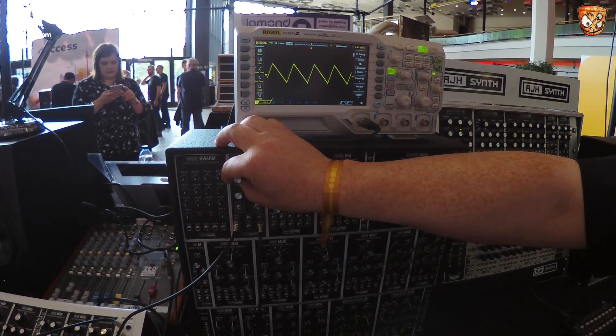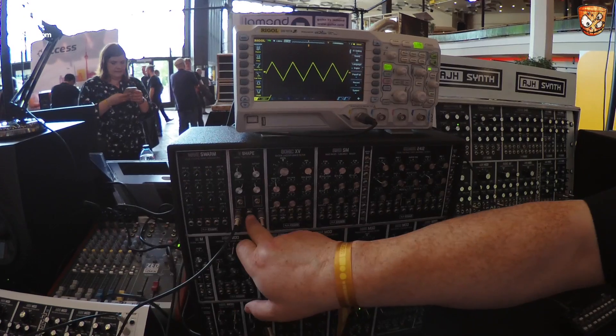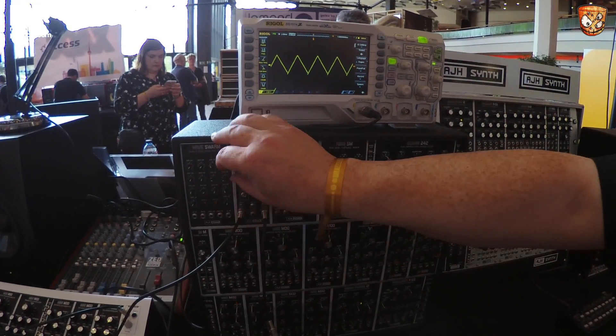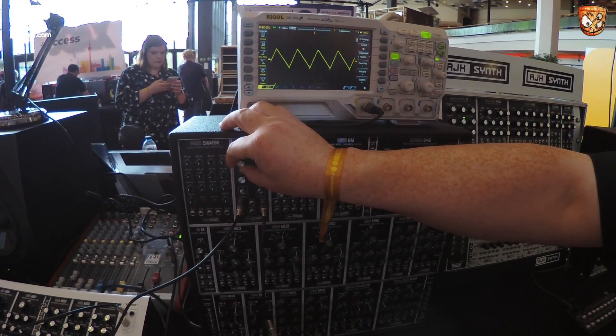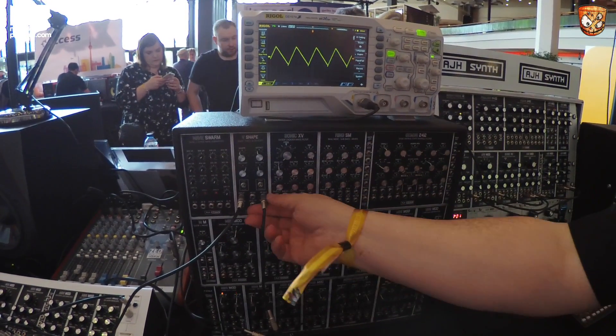As you hit a softer, rounder point in the middle as opposed to a sort of square or pulse that is always rich through the whole pulse. And this can obviously be voltage controlled through the shape CV, so we can voltage control the shape of the waveform. That's the first half of the module.